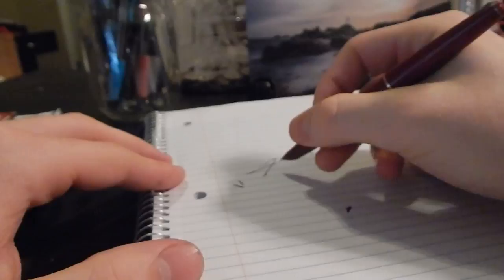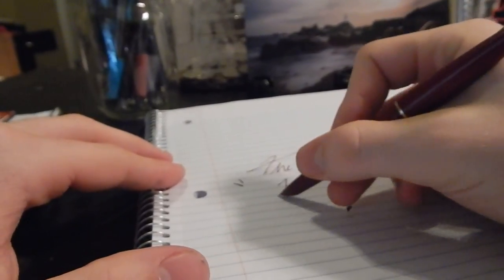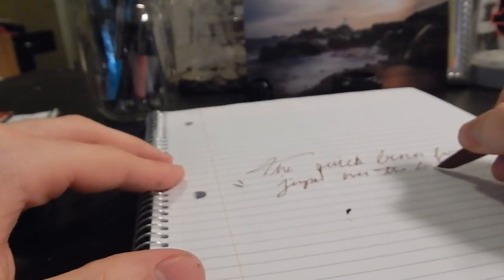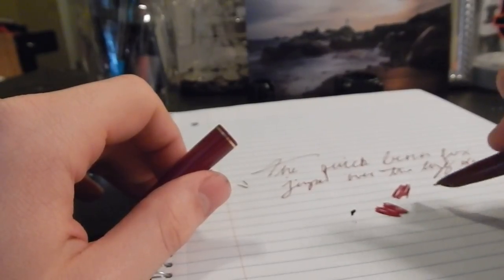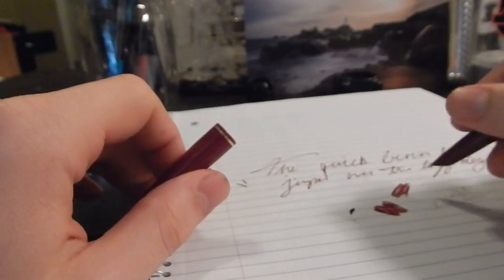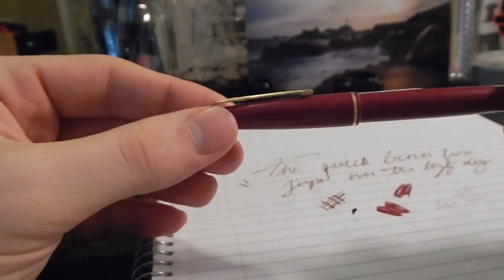Let's see the writing performance of this pen. The pen starts right up. It is a stub nib, but not necessarily an extremely crisp stub — it is in fact a cursive italic. It is a very wet pen, very very wet. Here it's going to the thin side, and with the thick side it doesn't like writing on its edges, but it will write upside down quite well. You can see just how much of a stub it is, and it's a very pleasant writing experience.